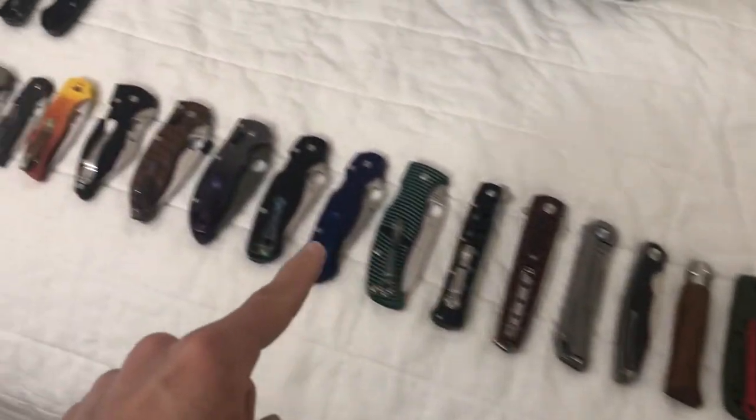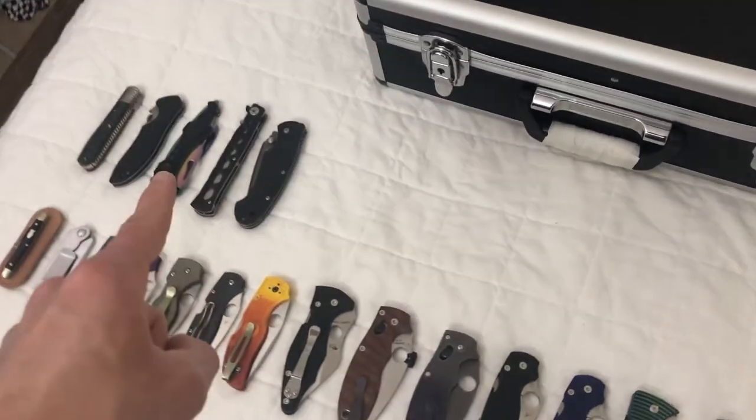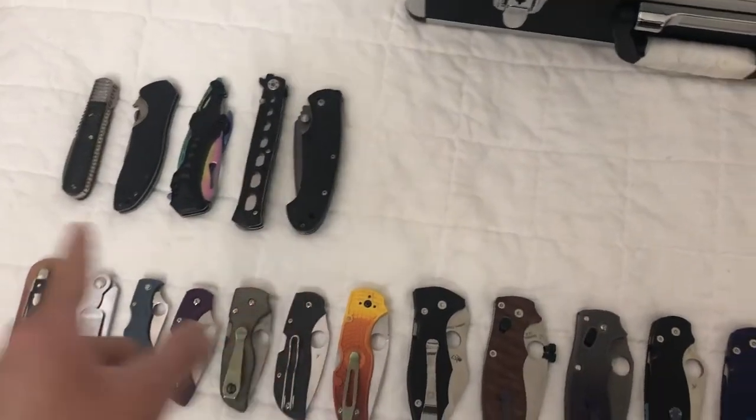All the ones on the bottom here are definitely going in. Maybes on these guys — they may end up in the back of this case.